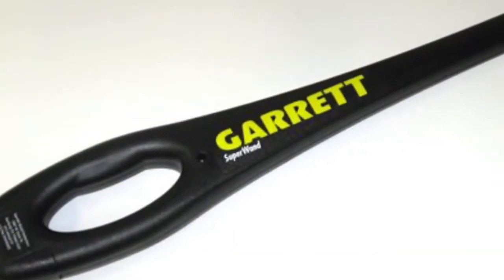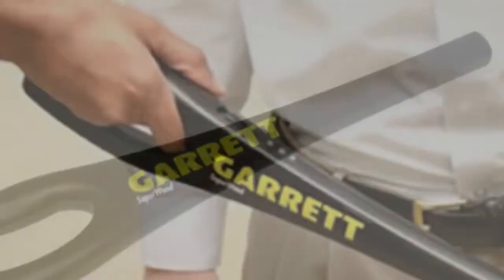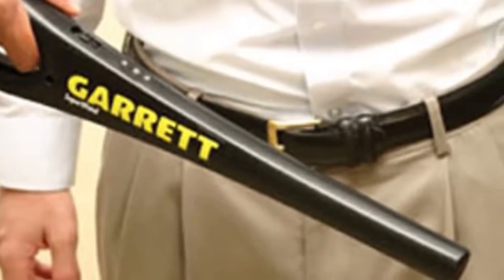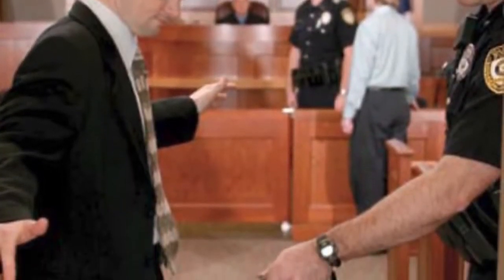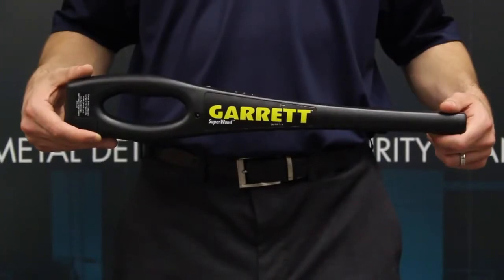The Garrett SuperWand is a revolutionary handheld metal detector with an exclusive 360-degree detection field, providing uniform sensitivity and tip pinpointing to detect weapons and other metal objects with extreme accuracy. From airports to sporting events, the SuperWand is the handheld of choice for today's security screener. The ergonomically designed grip fits comfortably in virtually every hand.